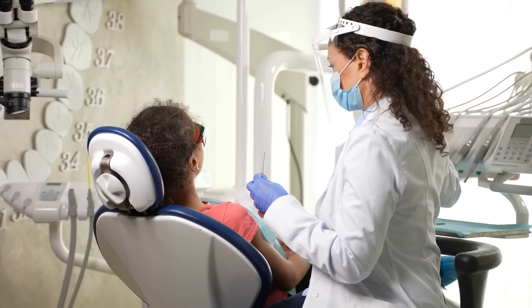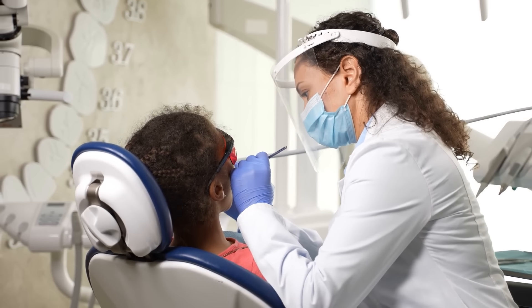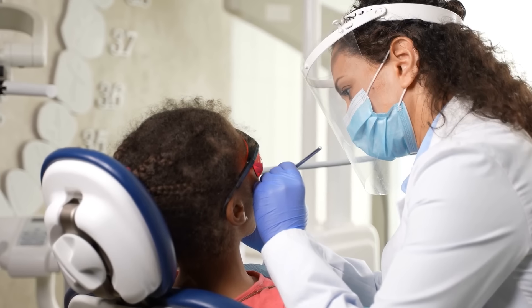Plaque and tartar is what leads to our cavities, gingivitis and periodontal gum disease, severe gum infections that we call periodontitis, tooth decay and loss, as well as tooth infections — that's an abscessed tooth — all stemming initially from that plaque.